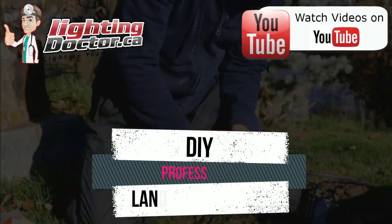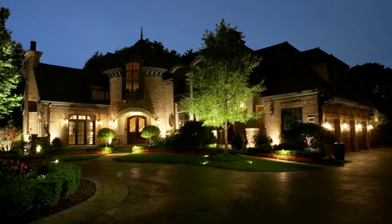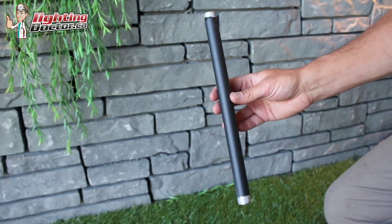Hey guys, it's Cal from The Lighting Doctor here. I hope you guys are going to enjoy this consultation series. We're going to give you all kinds of tips and tricks for effectively and properly lighting up your home.